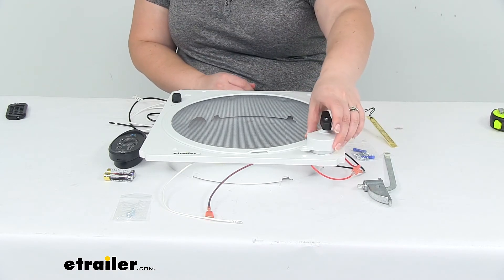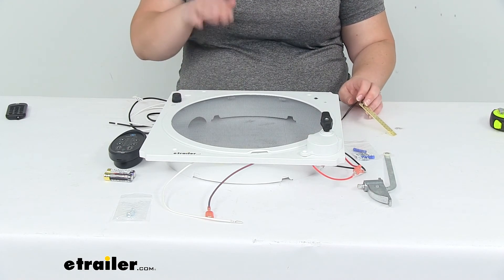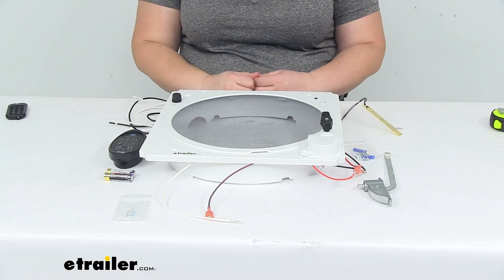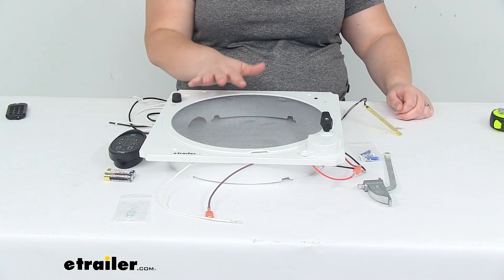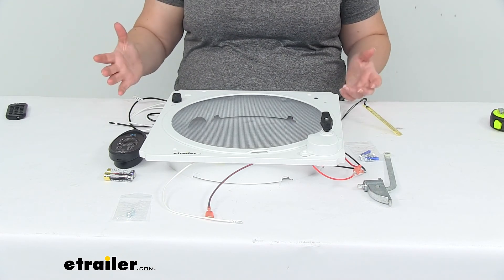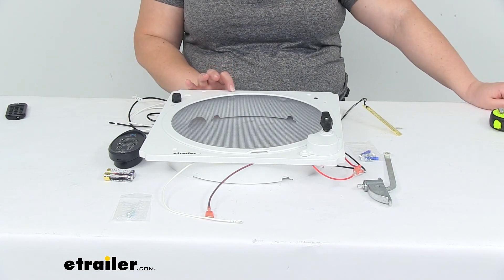The assembly comes separately so you'll have to put it in place, and you'll want to route the rain sensor up through the fan blades or up to the top so it can actually sense rain or moisture as it comes down. It's a relatively simple install with included hardware. It works for a rough opening size of 14 and a quarter inch by 14 and a quarter inch, which is pretty much the standard size for any roof vent on an RV or enclosed trailer, and it works with roofs up to four inches thick.